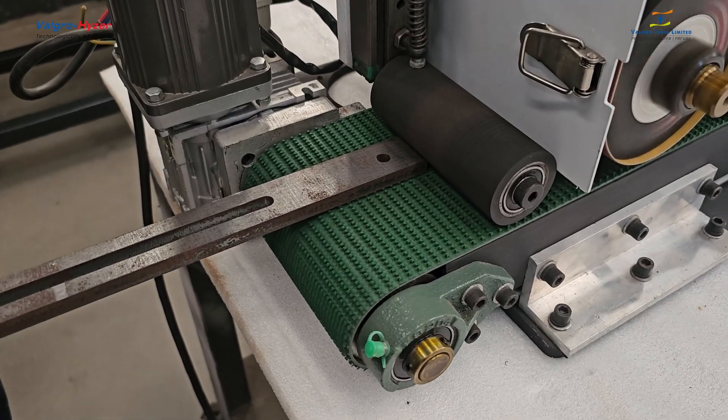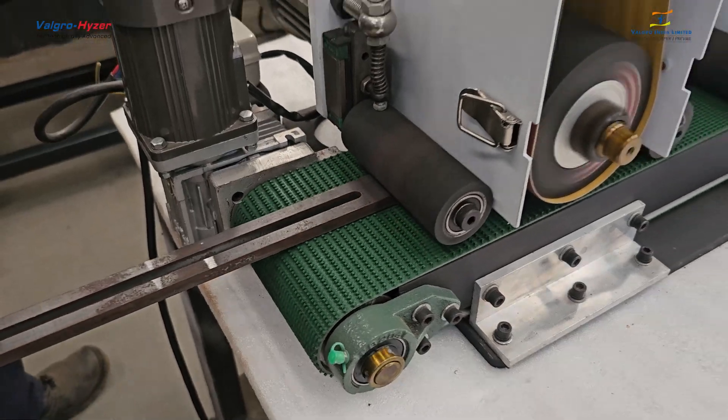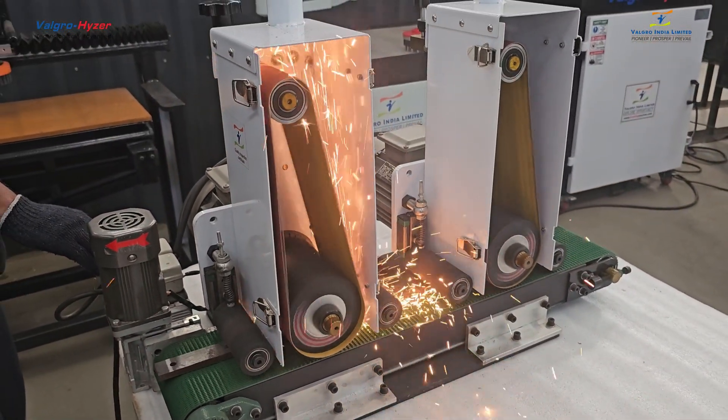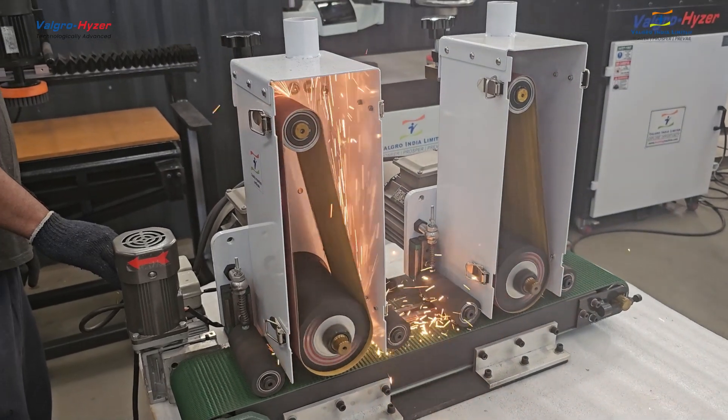I'll show you the solution for deburring and finishing problems on the VBS 11 multiple head machine, with various different types and dimensions of components. The component is inserted from one side,